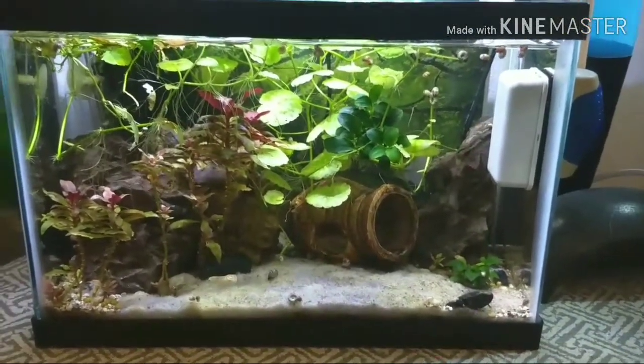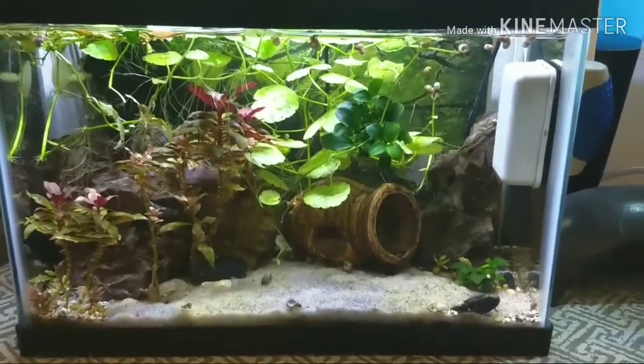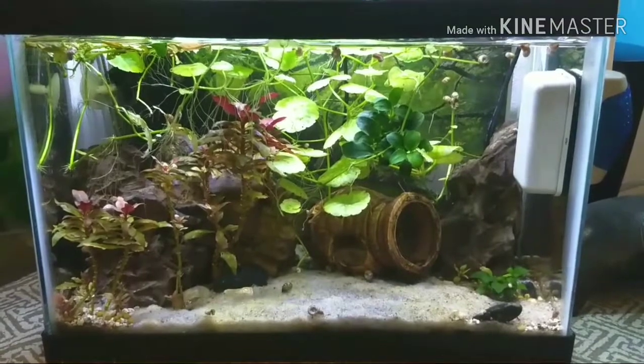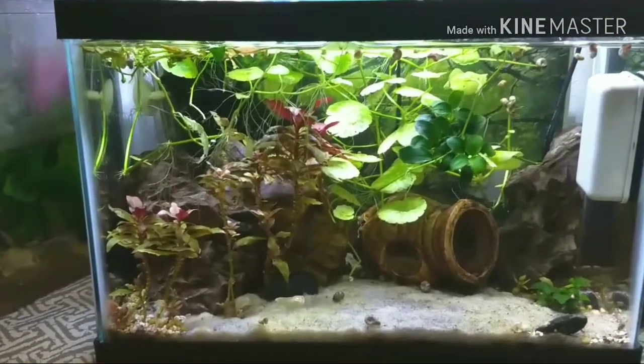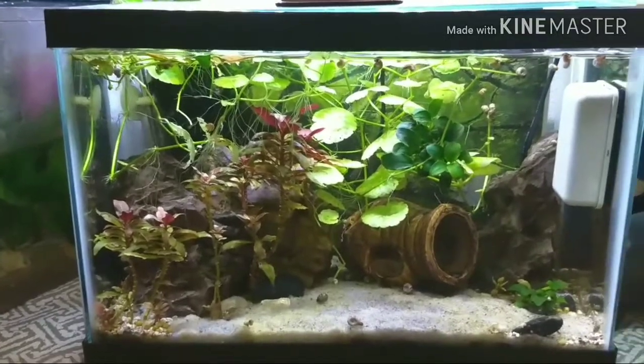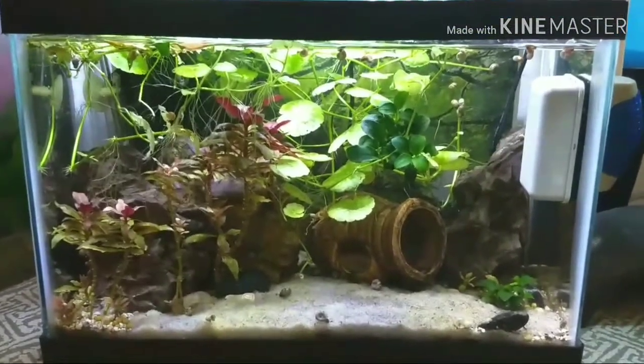This is a channel I'm planning on starting, kind of about fish and fishy stuff. Today I'm just gonna start out by showing one of my tanks — I've got a bunch of them, but I'm probably just gonna focus on this one today. It's kind of one of my favorite tanks.